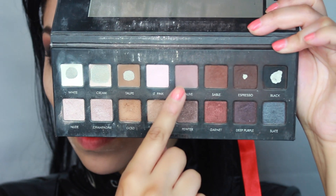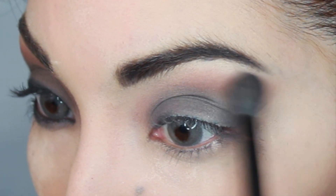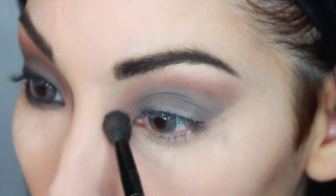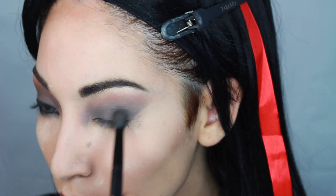I am taking this mauve color from the Lorac Pro Palette. When I look at Bayonetta's eyes I can see she has some type of purple hue on her lid and crease, so that is why I'm doing this. Just run with your imagination — how you think you would like to see her. As long as you have a smoky eye, I think that works for Bayonetta.